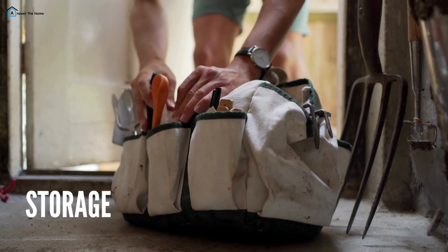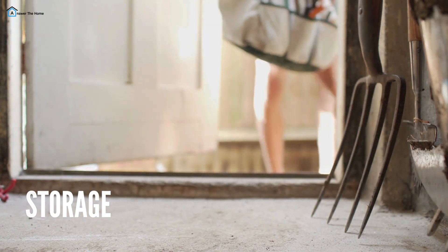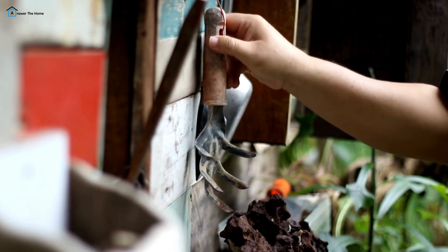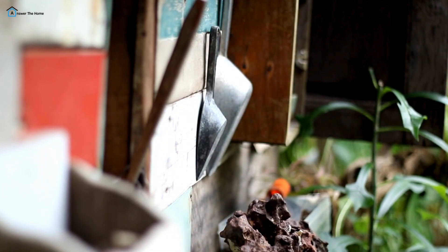Storage — store your tools in a dry place, preferably hanging on a wall or in a toolbox. This prevents rust and keeps everything organized. If you're using a shed, consider a pegboard to keep tools visible and easily accessible.